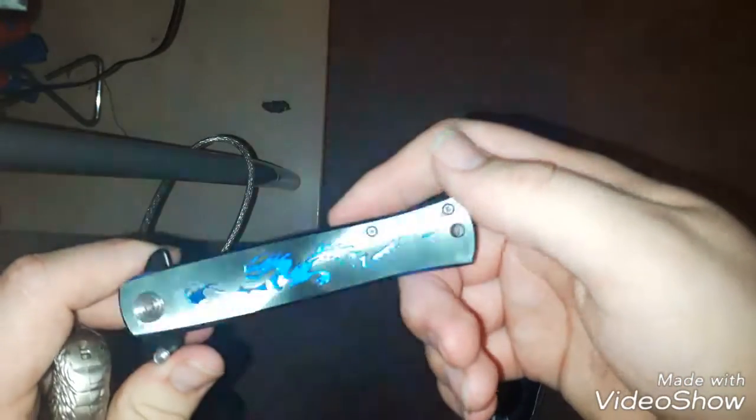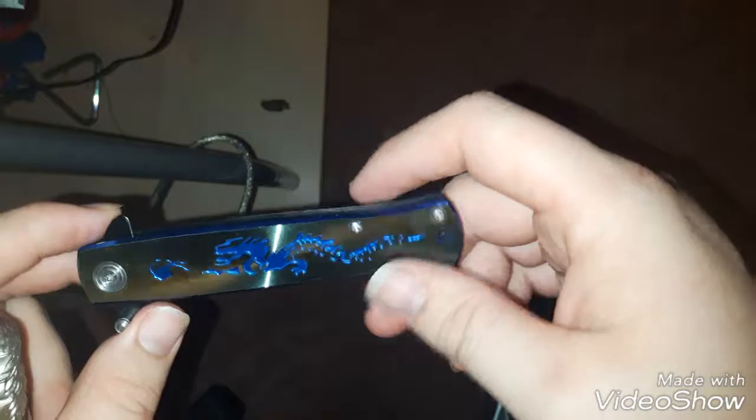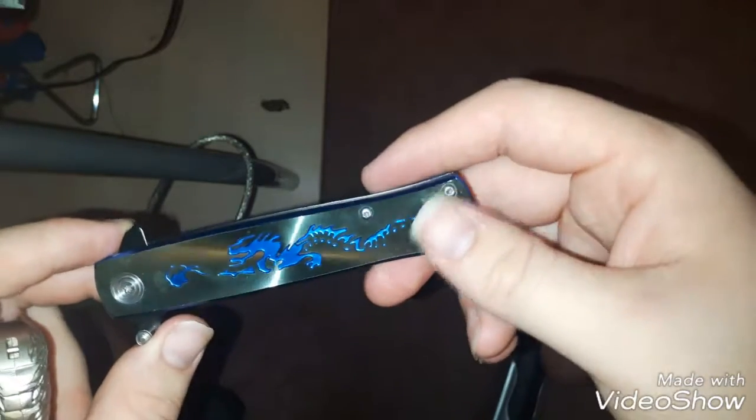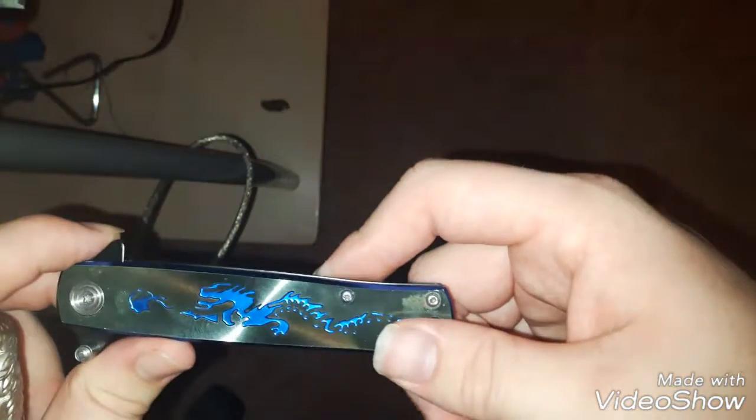It's actually the first knife I ever bought, to be honest — unless you count kitchen knives. I bought a few of those. But the first fancy knife I bought cost about $20. You might say it's not worth $20, but I bought this when I was like 14 years old or something, so it's pretty old. Made in the USA.